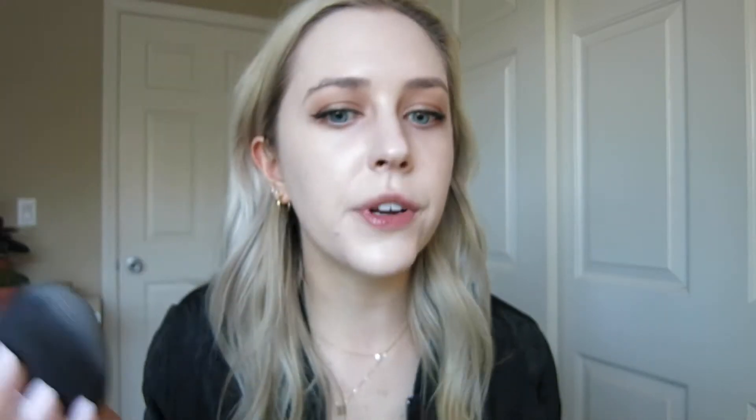I'm taking one more pump and spreading it on the cheeks. I finished blending in those two pumps and it looks pretty good. I think I could build this up to even fuller coverage. Coming in closer, you can see how it's handled the texture on my face — I have a lot of dark scarring, discoloration, and some big blemishes, and everything is pretty much completely covered. I'm taking one more pump and spreading it all over the face just to see how full the coverage can really get.